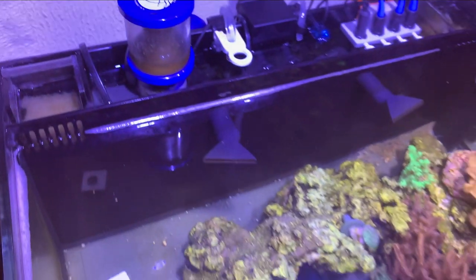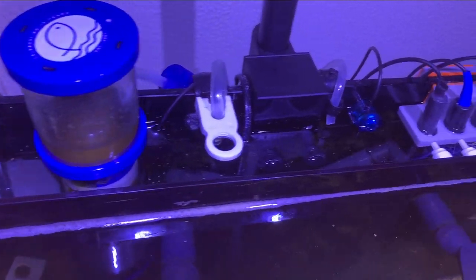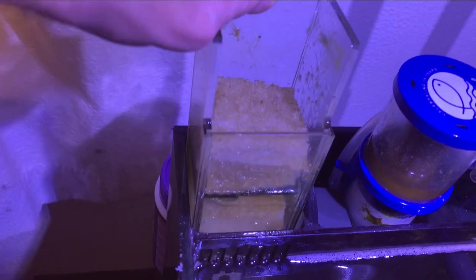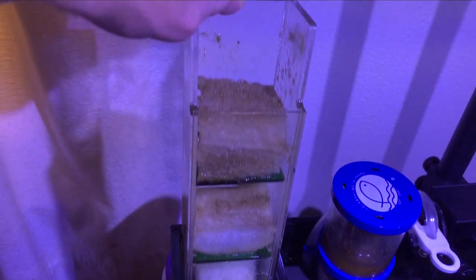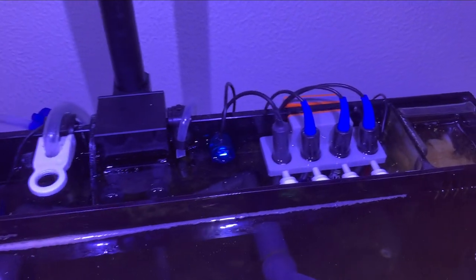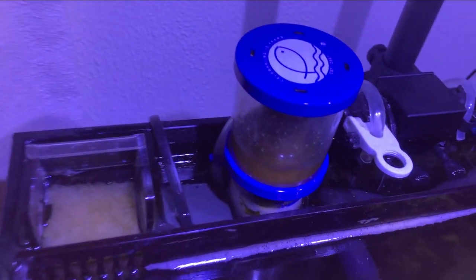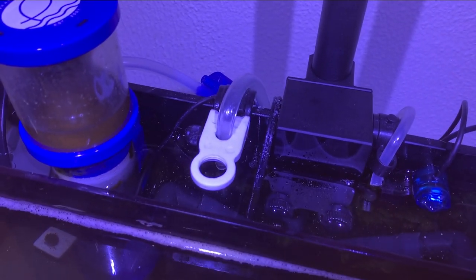Because I run an all-in-one unit, I have to try and keep all my equipment in the back chambers, and with that I have a pretty small footprint to work with. In the intake chambers, I'm using two three-chambered media holders that I have running filter floss right now. The reason for that is I'm just trying to catch organic material and any extra food or fish waste. There's one on the right side and one on the left. I have my skimmer here — I'll go into more details about that in a minute.